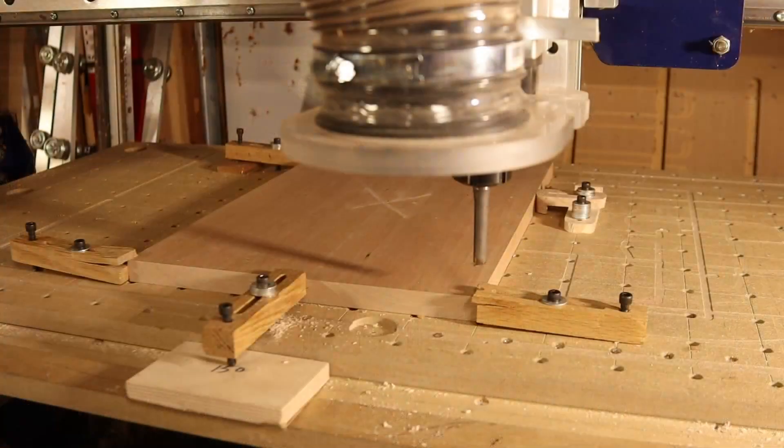I firmly clamped down the Cherry inlay part so that the bottom left corner was placed at the XY datum position, and then Z0'd the half inch end mill to the surface of the material. I then ran the clearance toolpath, changed to the 90 degree V-bit, and Z0'd it.